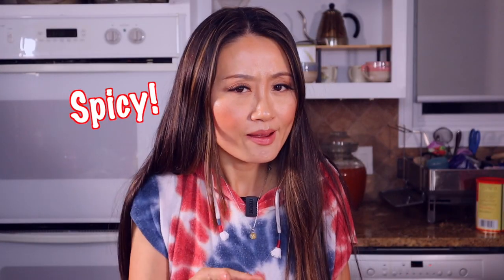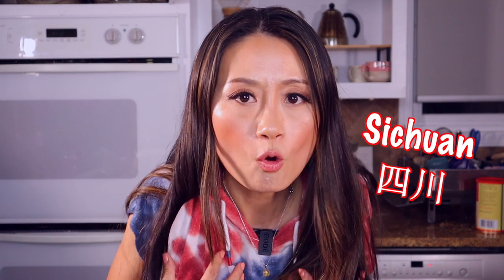Hello! Today I'm making something spicy and it's originally from Sichuan, my hometown, Chengdu.